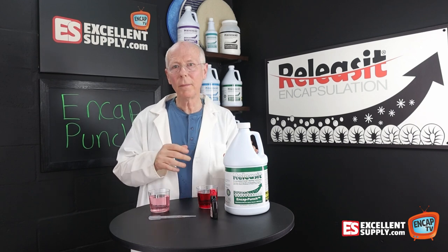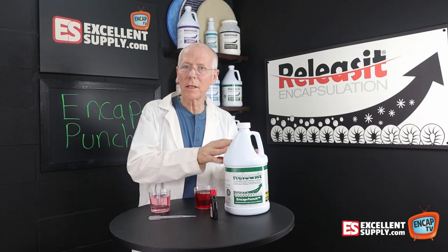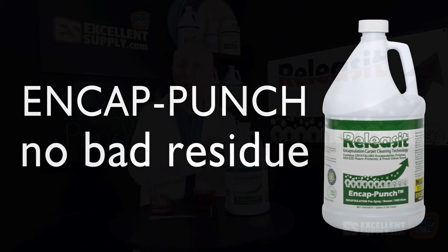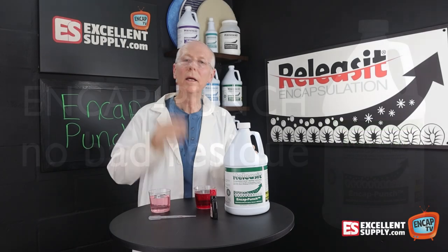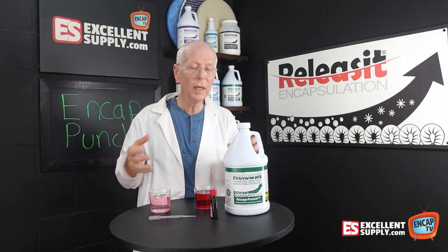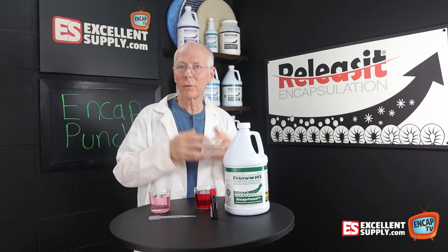So what we've done with NCAP Punch — rather than going down this path — is balance everything that makes our product work as a pre-spray with our encapsulating polymer that crystallizes beautifully. So there's really nothing left in the carpet that will attract soil. In fact, if you were to apply NCAP Punch undiluted, straight out of the jug on the carpet and walked on it, you'd find that area would stay cleaner than the surrounding carpet. It is not going to attract soil. That's the advantage of using this in a hot water extraction application or as an encapsulation pre-spray — it's going to resist soil, not attract it like traditional hot water extraction pre-sprays would.